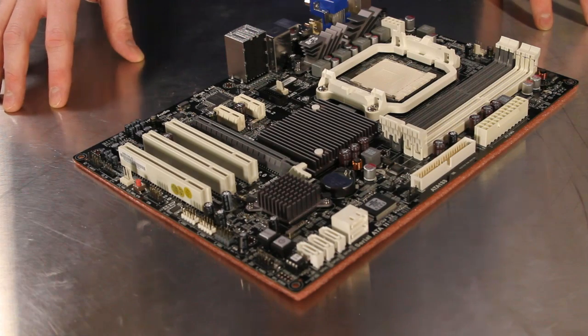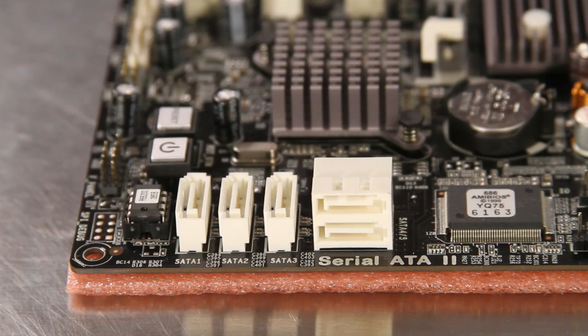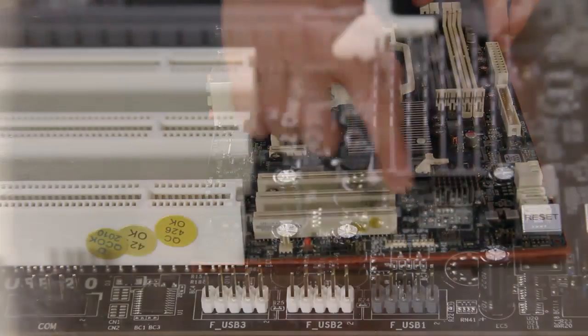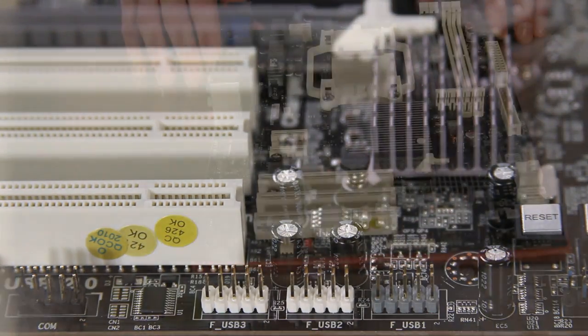This board includes five SATA 3.0 gigabit per second ports for storage expansion, two of which are rotated at 90 degree angles for easier installation and cable routing. Three additional headers are located at the bottom of the motherboard for additional USB 2.0 port expansion.